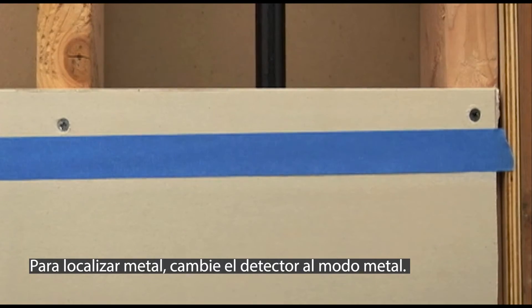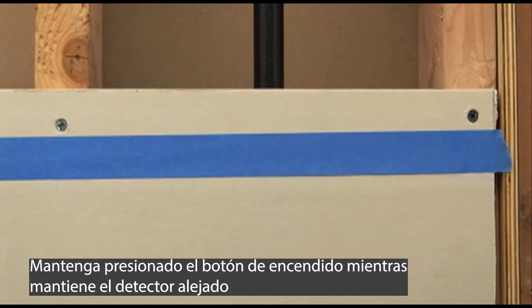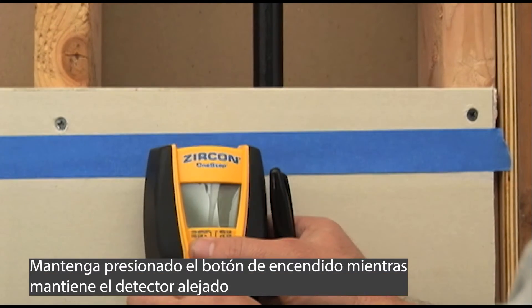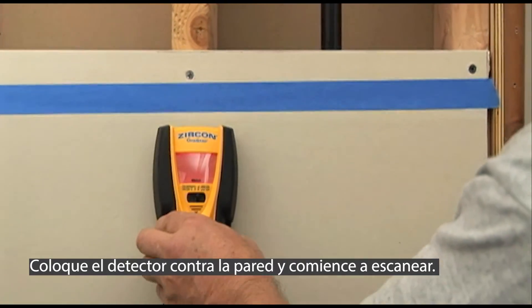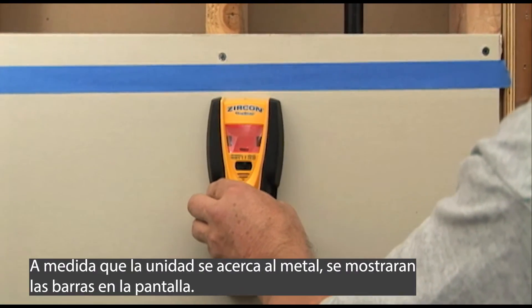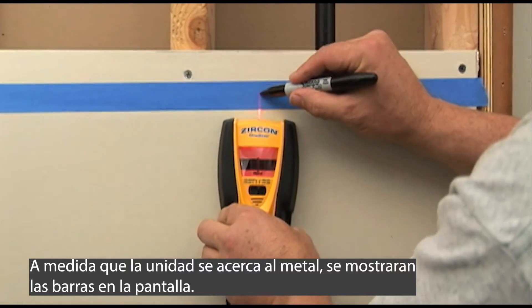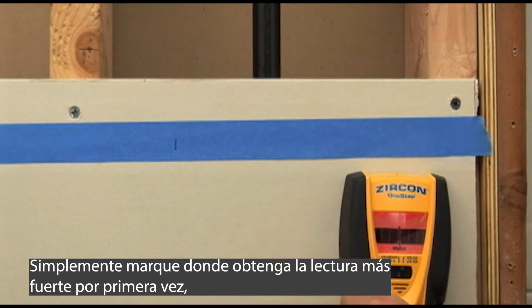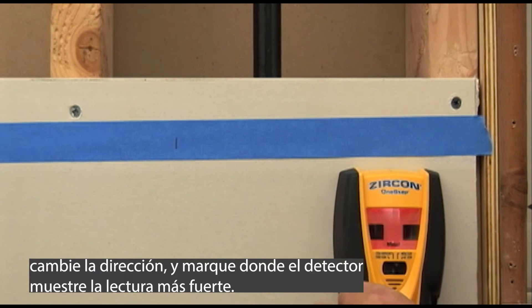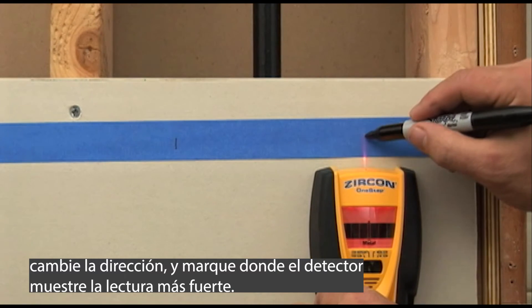To find metal, switch the tool to metal finding mode. Press and hold the power button while holding the tool away from the surface to be scanned. Place the tool against the wall and begin scanning. As the unit approaches metal, the bars on the display will come together. Simply mark where you first get the strongest reading, reverse direction, and mark where the tool again shows the strongest reading.